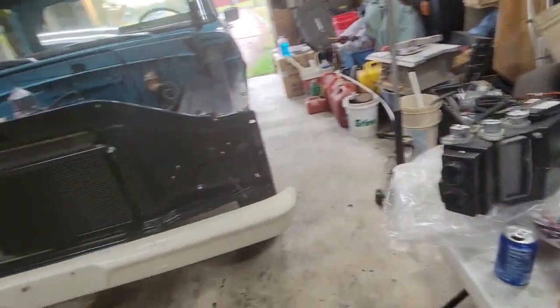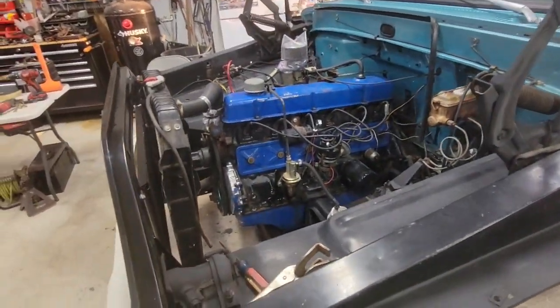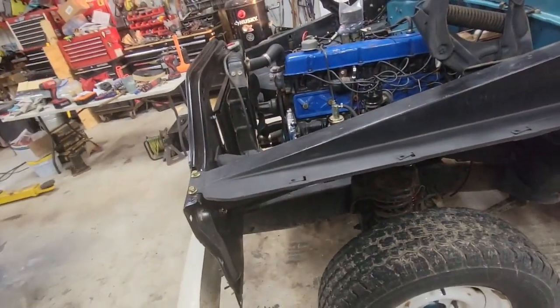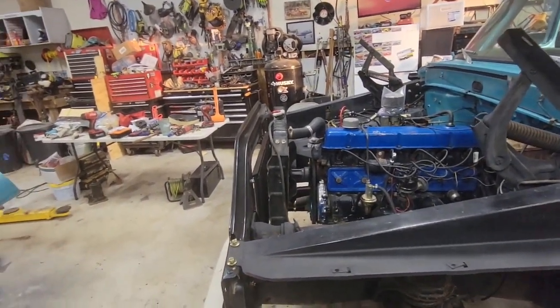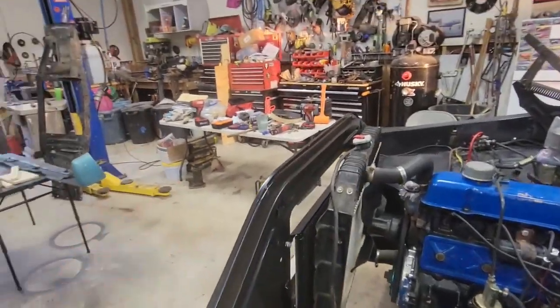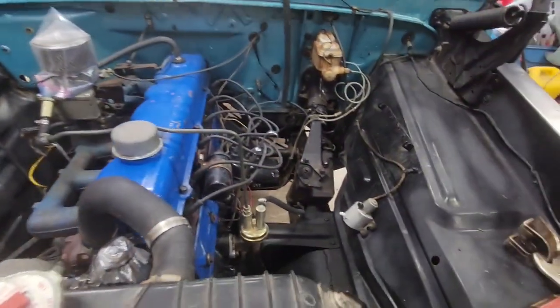That's where we're at. I did a little cleaning up — touched up the paint while I'm working. I decided I'm going to do the bottom of the truck later, but I did roll it outside, pressure washed everything, degreased under the hood, touched up paint everywhere I won't be able to get to later. Got the battery tray out, painted it — it's hanging out there drying.